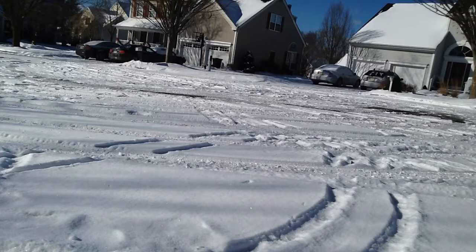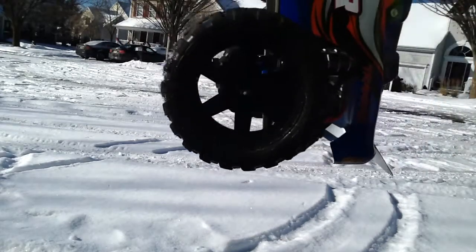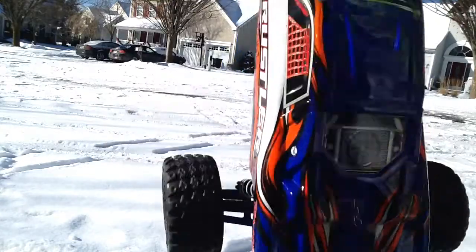Alright, so guys, this is the regular brushed XL5 edition. It has some Pro-Line Dirt Hogs on here that I've run in the snow with.